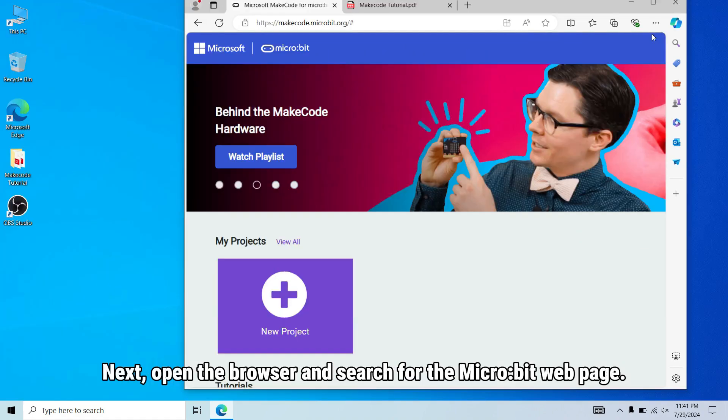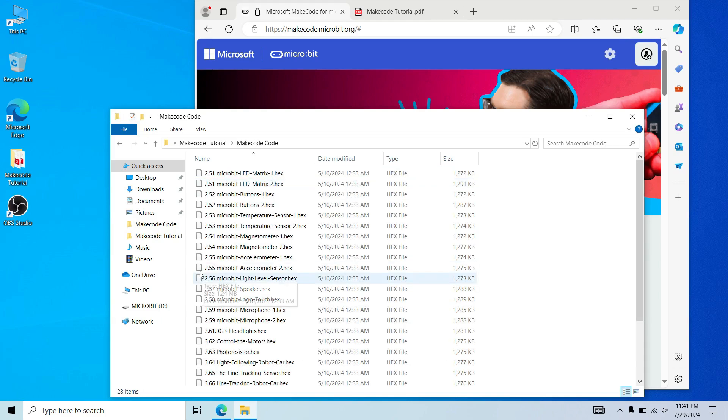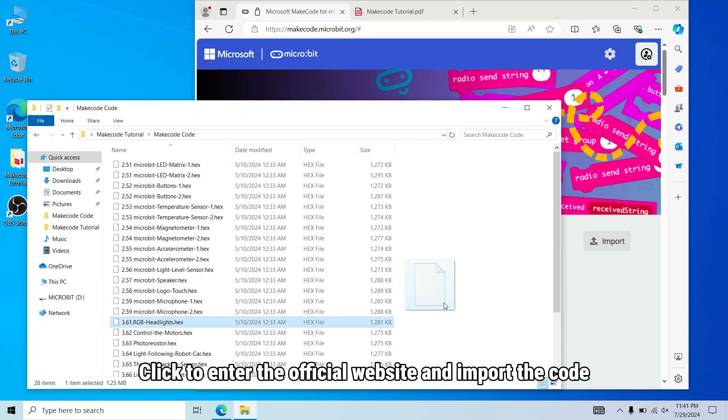Next, open the browser and search for the micro:bit webpage. Click to enter the official website and import the code.